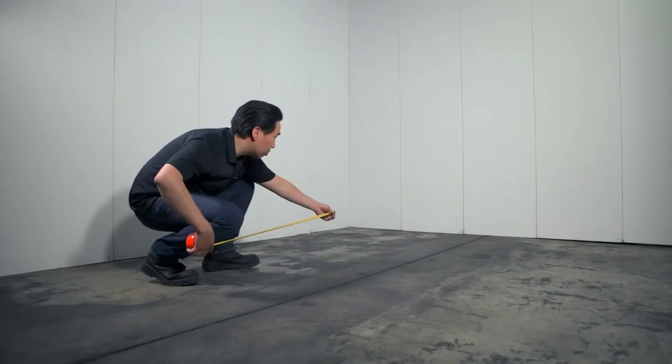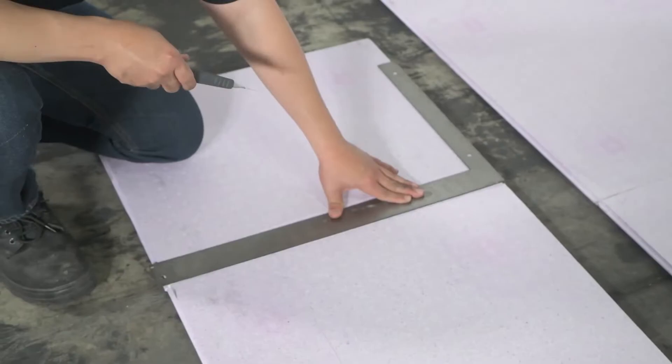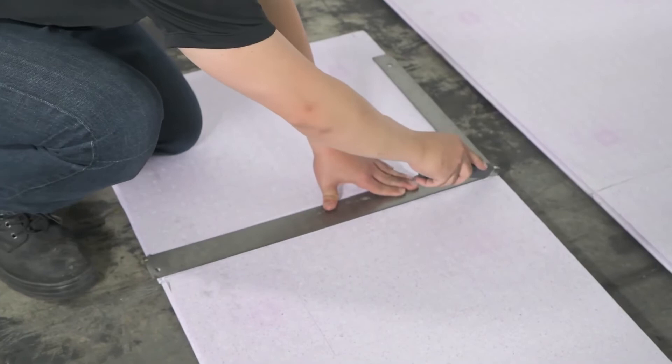Installation in a standard-sized room can be completed in an afternoon. The first step is to inspect the floors for cracks and unevenness. Measure the room and plan your layout to ensure you do not end up with a space where panels have to be cut less than 3 inches wide. DryCore InsularMor is made to be cut easily with a utility knife, reducing mess and cleanup. It is recommended to install DryCore InsularMor after walls are installed and finished.